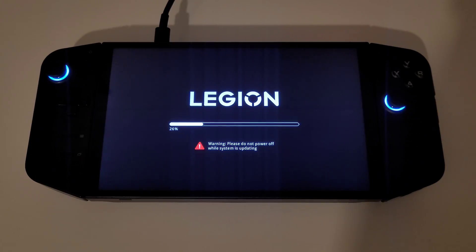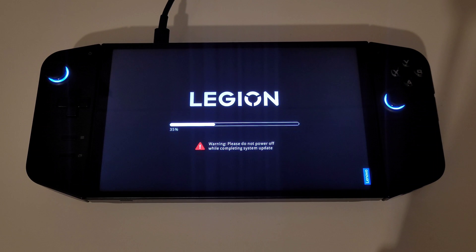Windows is going to restart, and you can see here that the Legion is now updating, so just let this do its thing. Don't turn off the Legion at all, or unplug the charger. Once that first stage is completed, the Legion Go will turn off, so just leave it. Mine took about a minute before it turned on again and started to perform the next update.